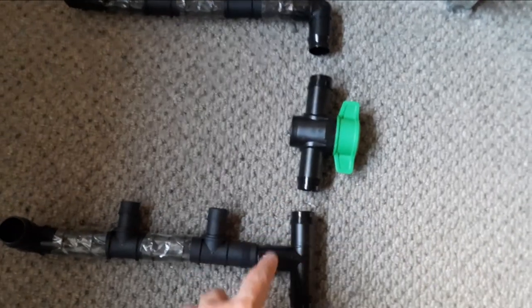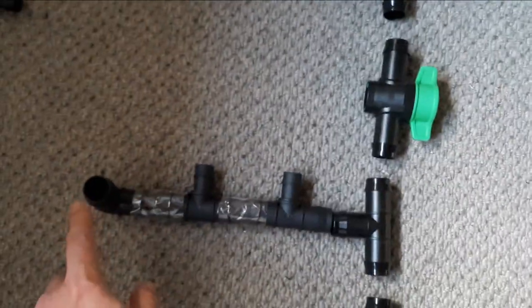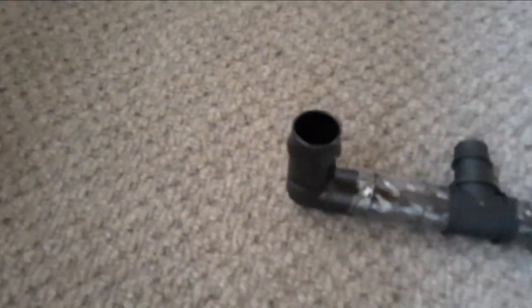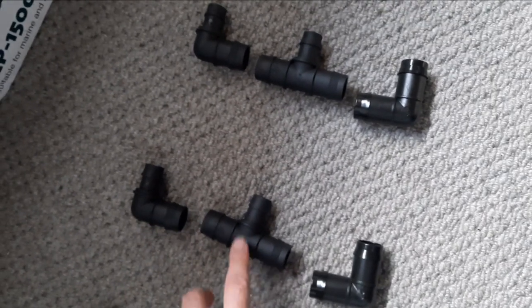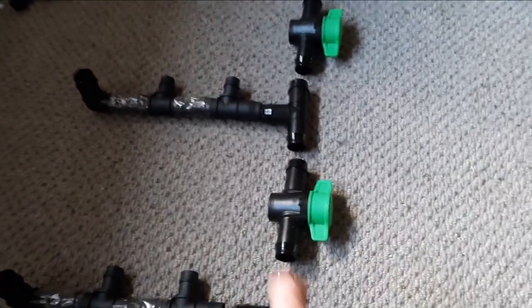This tap goes into this T-piece for the second row. The two tanks on the right drain — one into this T-piece, one into this T-piece. This elbow is pointing down to the other side of the stand, and connects to this elbow, which points downwards. A tank drains into this elbow, another tank drains into this T-piece. They go into this elbow, drain water down to this T-piece, and then to this tap.